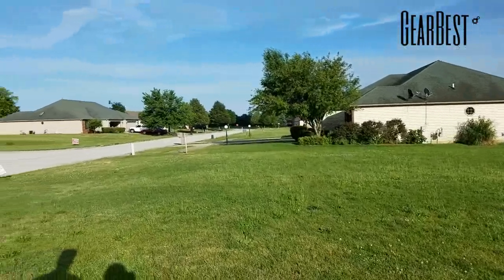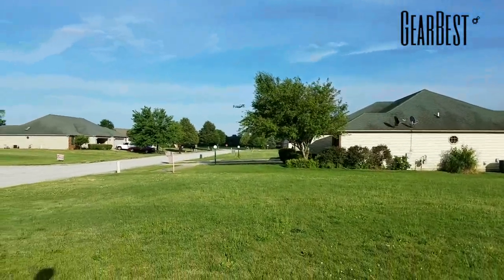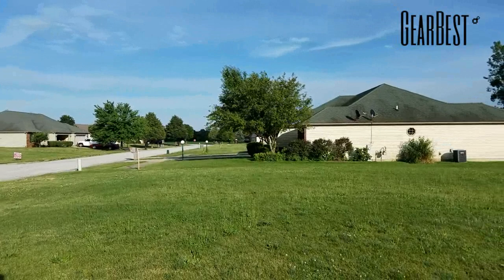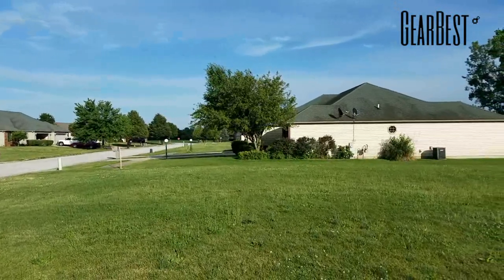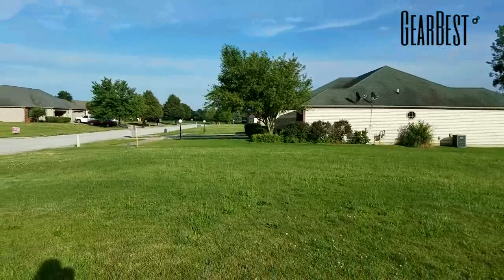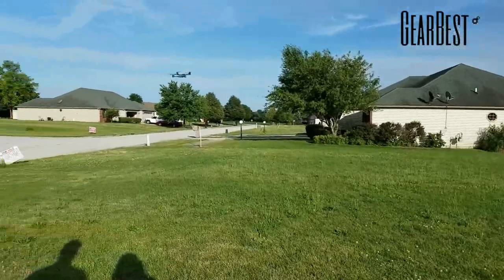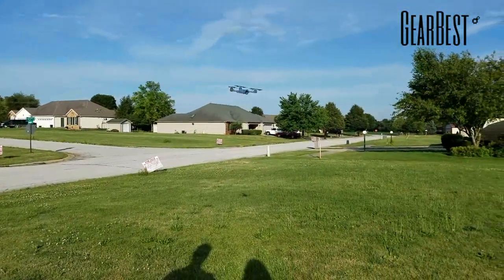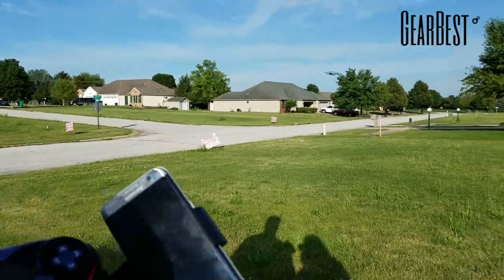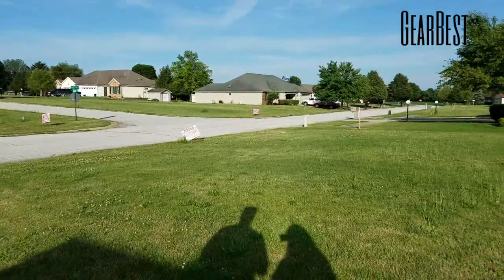Nice and smooth — it's a nice little sporty flyer. Let's try the return to home button. One press and that's actually headless mode, so no matter which way you turn the craft, away is away from you and back is back. Press and hold is the one-key return — good job, it kept its orientation from where I took off. Then there's this spin feature: press the button and it just spins. I don't know why you'd need that but it's something different.